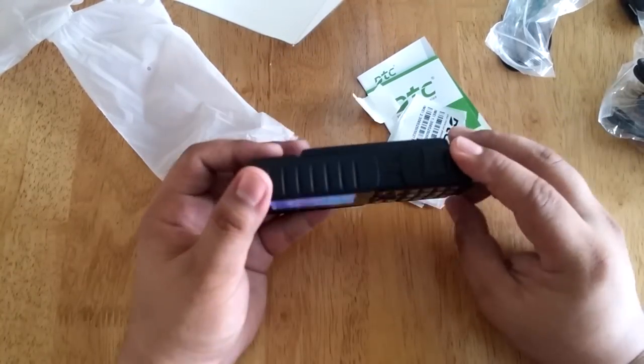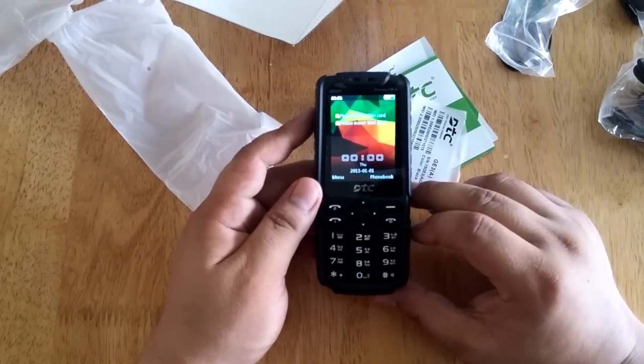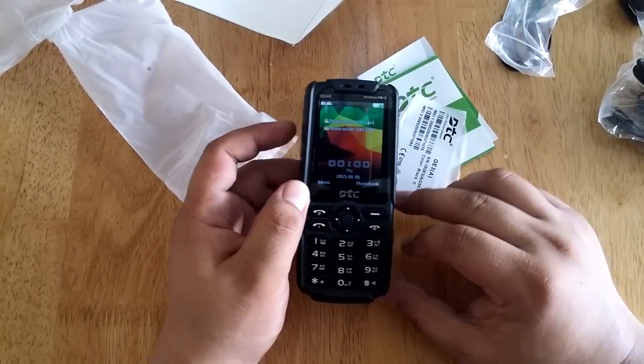So basically, that's our unboxing and hands-on of the DTC Gear. Once again, this is Andrew of Technogadget and thank you for watching. Bye.